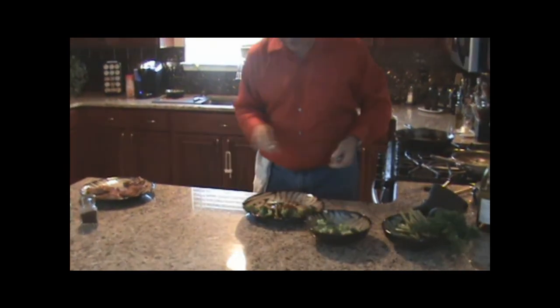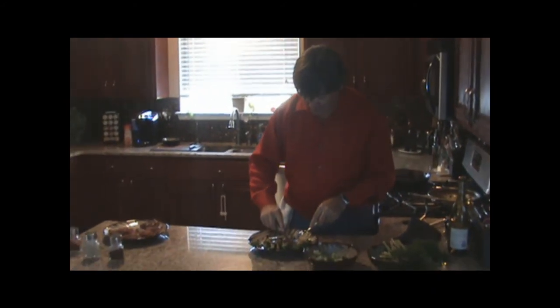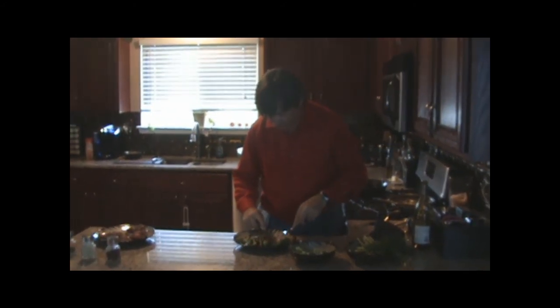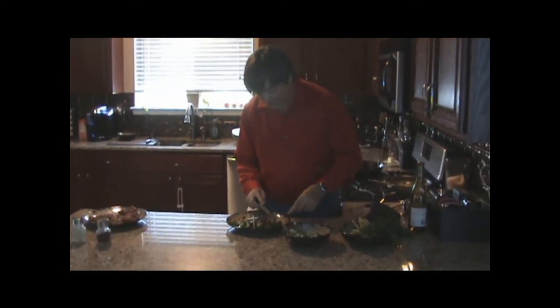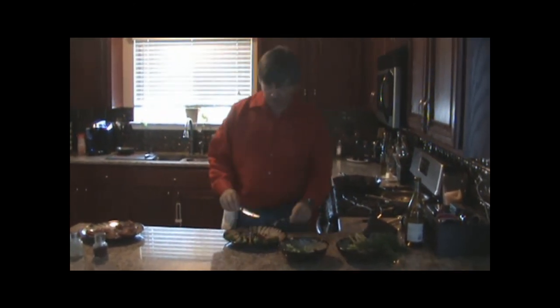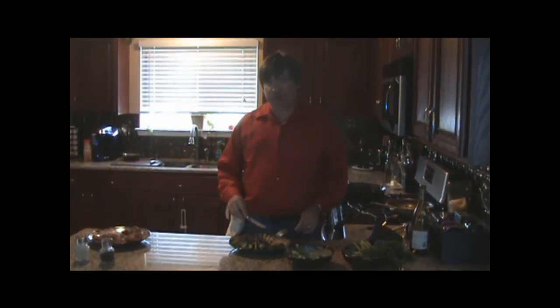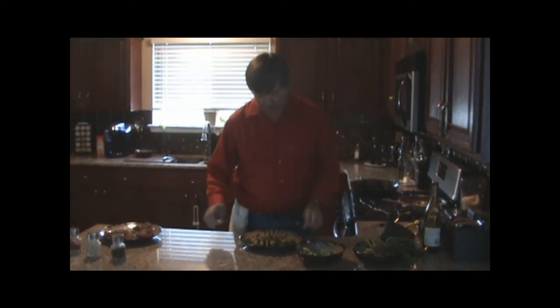And now our favorite part — I get to taste this wonderful Atlantic salmon. That nice char on it. Get a little bit of the broccoli on there. Oh, the flavors of the spice rub and the olive oil being seared in a pan like that — it has come through wonderfully. Thank you. My name is Mark Potter. I can't wait to see you on the next Food Network show.